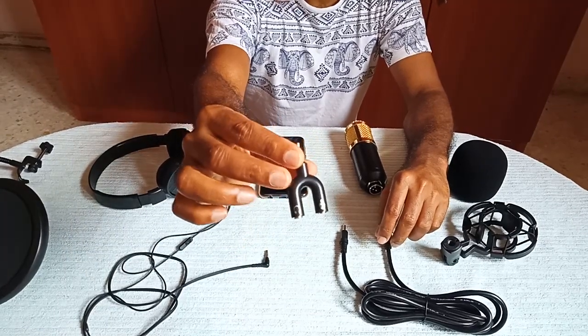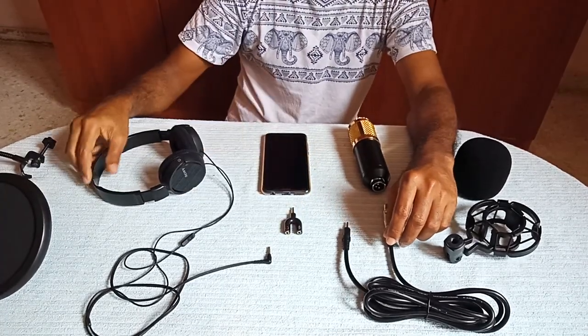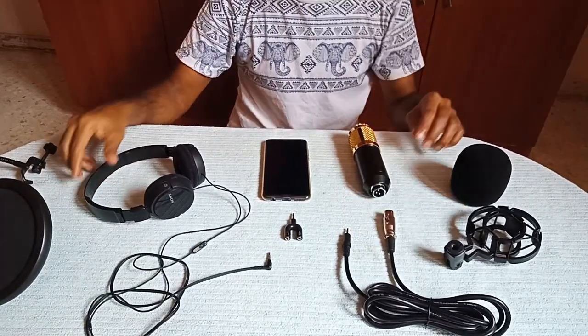You can see at one end it has got an audio port and the other end has got a microphone port. Then we have our headset — you can use even your normal headset which you are using for your smartphone.